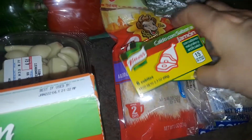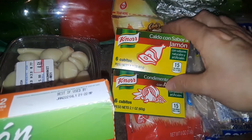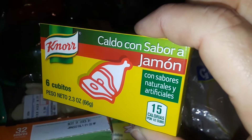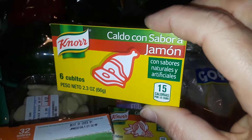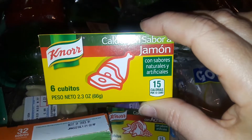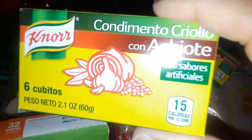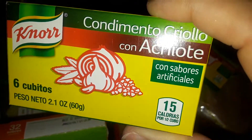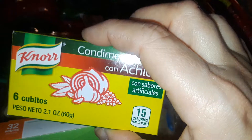Then I found these two from Knorr — Knorr is a really good brand, full of flavor. I was really happy to find this one. This is jamón, which is ham — ham flavored bouillon cubes. I use a lot of these in my cooking, in beans, all kinds of stuff. I also picked up one that is just plain Enchilado, which is like a red coloring with flavoring in it.